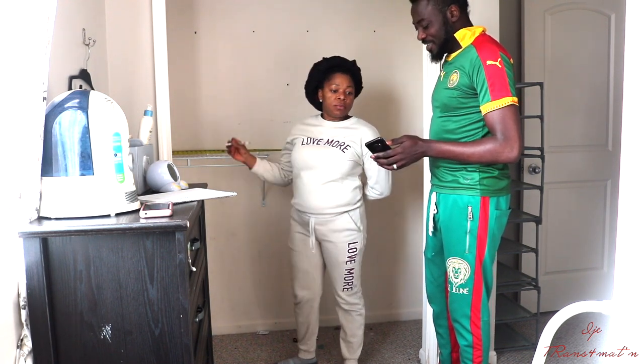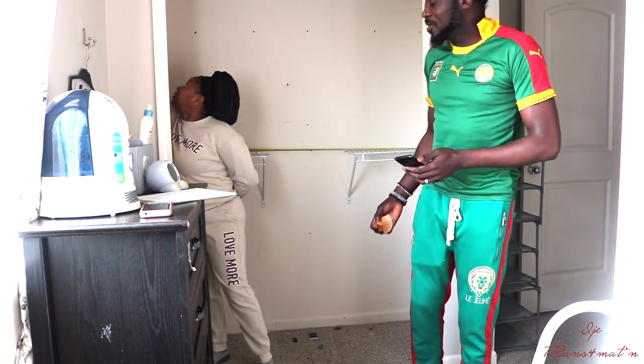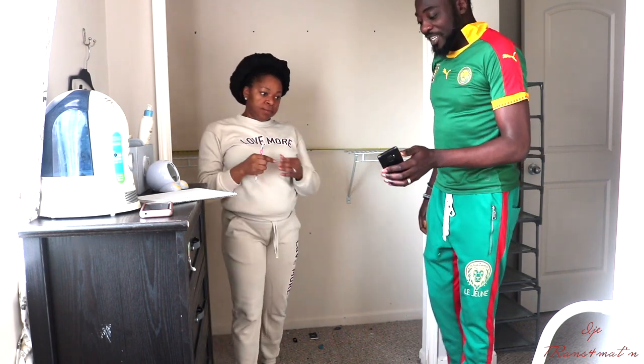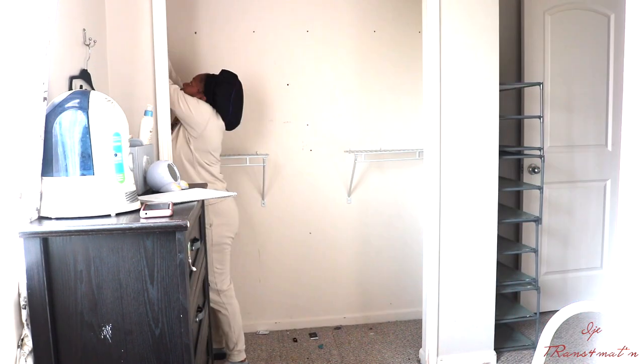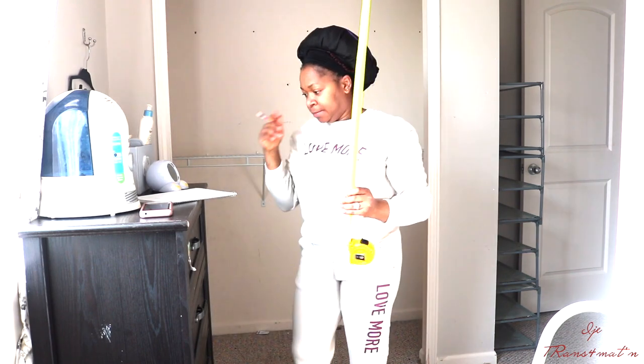If you're interested in doing something like this, please have a design in mind. I went to Pinterest and bounced around looking at different closet designs, and I did find what I wanted to do in this space. Once you have the design in mind, you can then get the measurements you need based on the space you are working on. Get the design first.